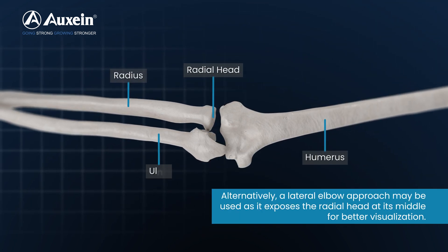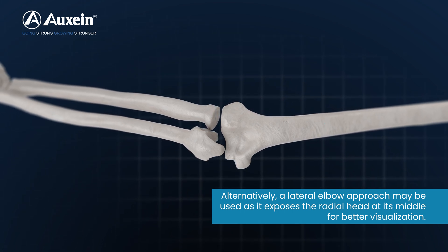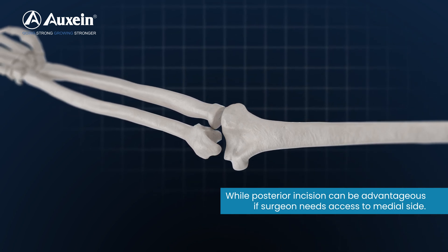Alternatively, a lateral elbow approach may be used as it exposes the radial head at its middle for better visualization, while the posterior incision can be advantageous if the surgeon needs access to the medial side.